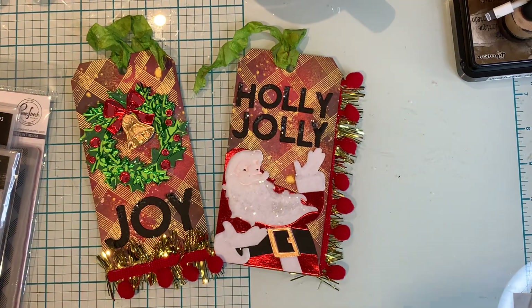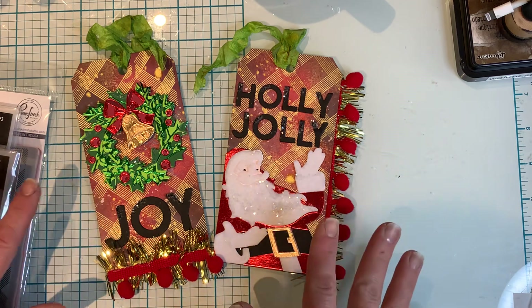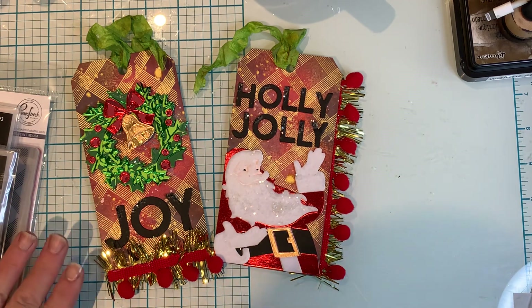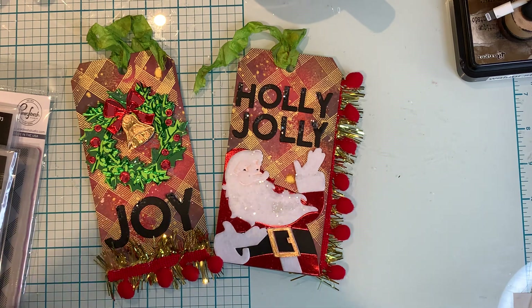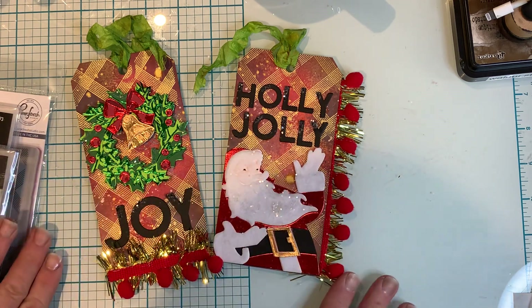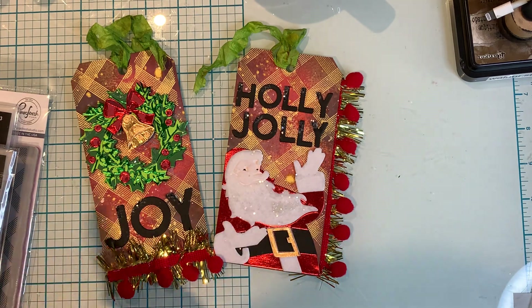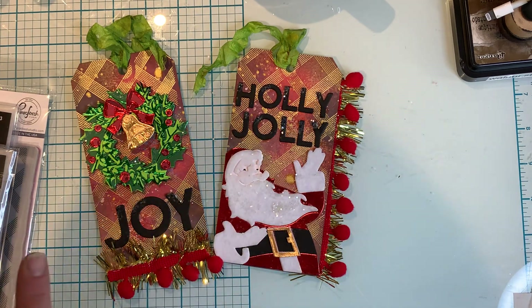Hi everyone, it's Ange from Luna Creates. I wanted to hop on here and share another project with you guys. I was in the mood of making some Christmas tags, which I haven't really done a lot of this season, but I thought okay, let me go through my stash and dig out what I haven't played with. So here are the tags that I've made and I'm going to share the products that I used to make them.